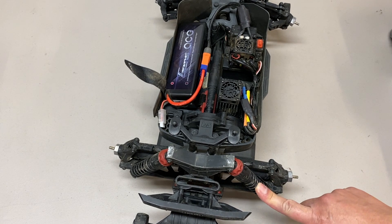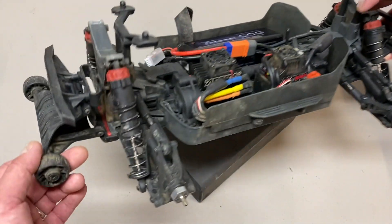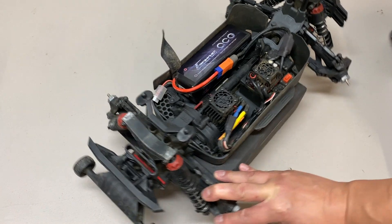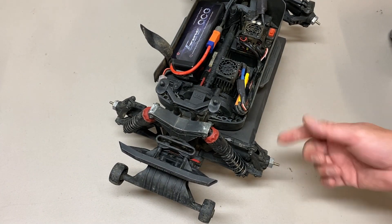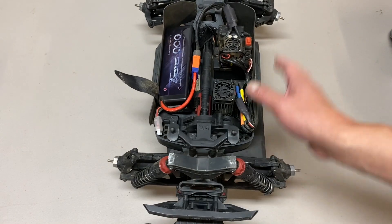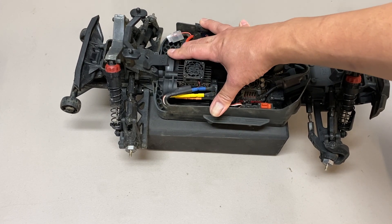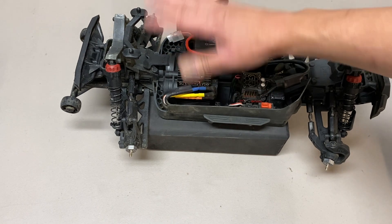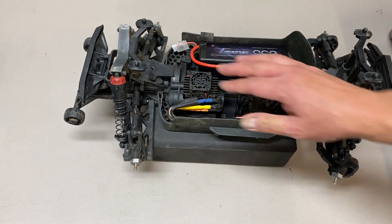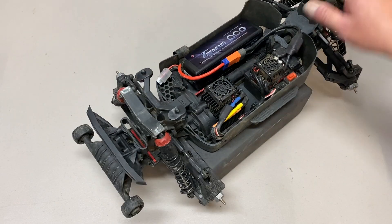We did end up breaking a rod end on his truck, and the axle also unthreaded from the driveshaft. Something I'd definitely recommend with these V3 vehicles is to Loctite the driveshaft onto the axle — the main one to do is the back right one, because the way the driveshaft spins tends to unthread it more. On my Granite, the motor screws backed out as well — another issue with the adjustable motor mounts. I'd recommend disassembling your power module, re-Loctiting and cleaning those screws, and making sure everything is secure.